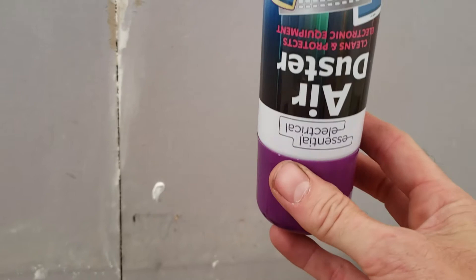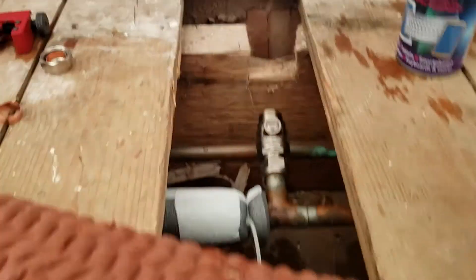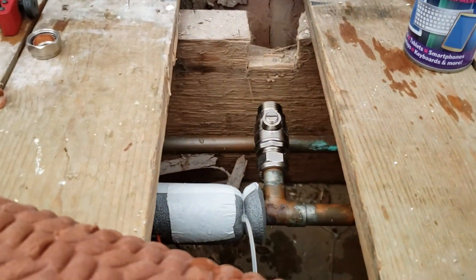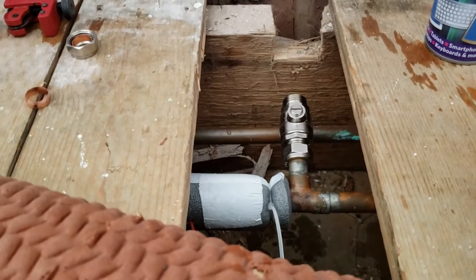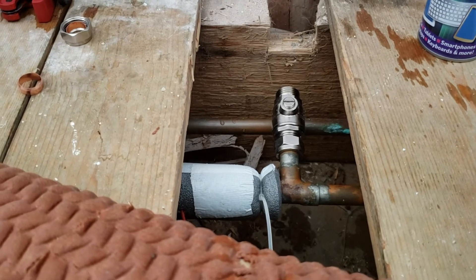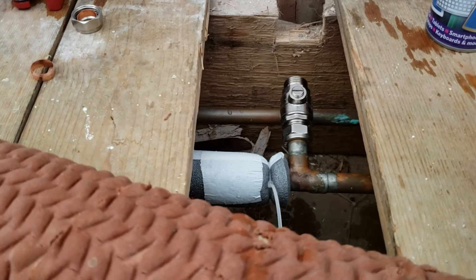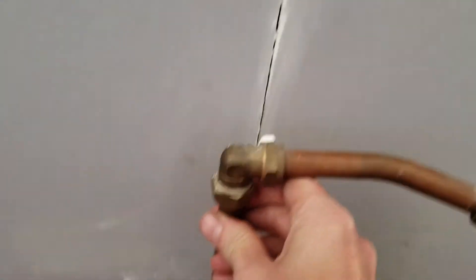You use the can upside down because you want the propellant, not the air. When it's upside down, the air sits on top and expands, pushing the propellant out. When the propellant hits the pipe it evaporates, cooling it down — an endothermic reaction. I waited five minutes.